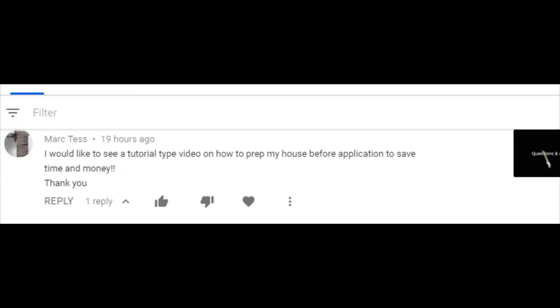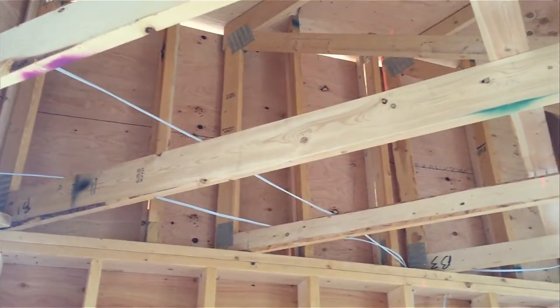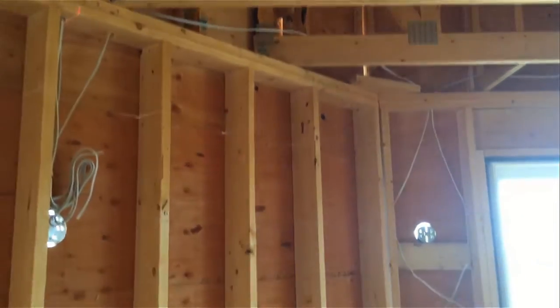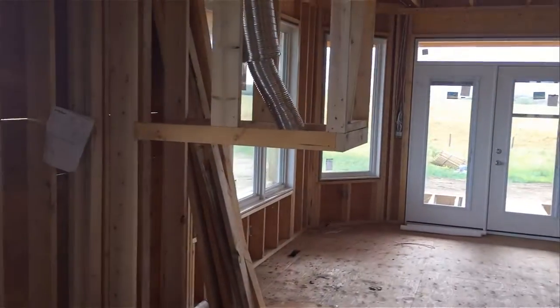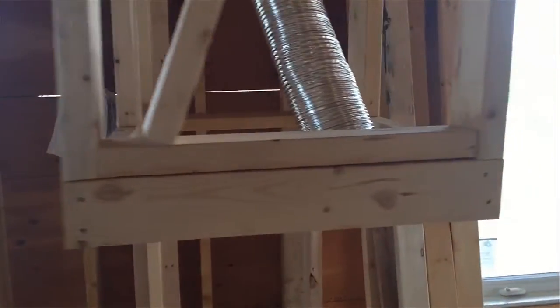User Mark Tess wrote: I would like to see a tutorial-type video on how to prep my house before application to save time and money. Let's go with two-pound foam because it's the most complicated. Poly off your windows — use a medium poly, four mil is usually medium, three or four mil — just enough staples in the poly to get it to hang. Then come around and tape your stud faces.